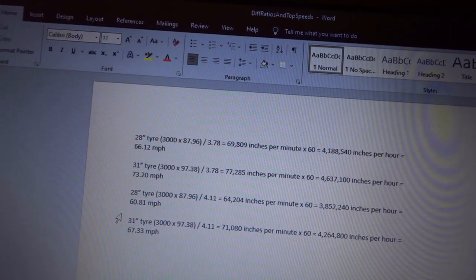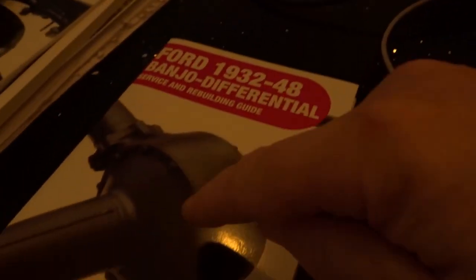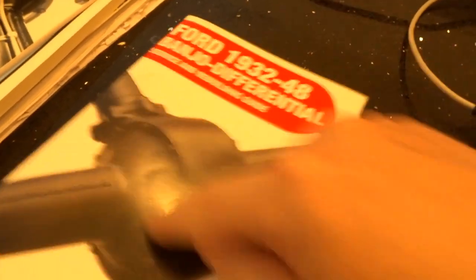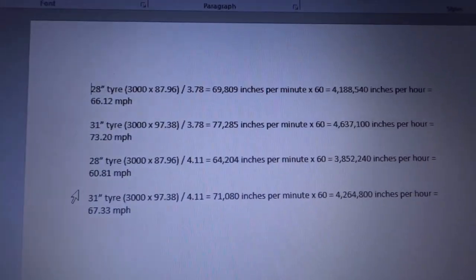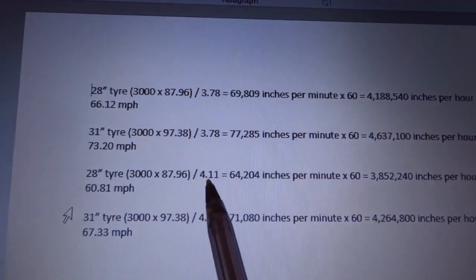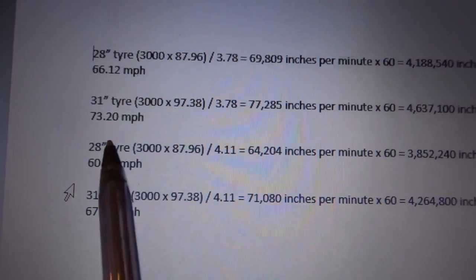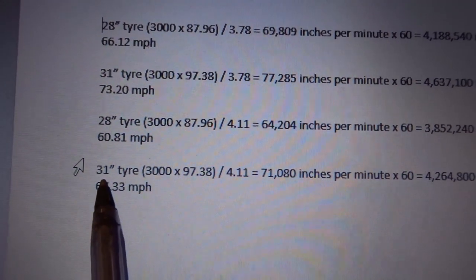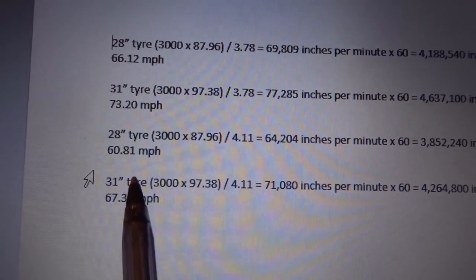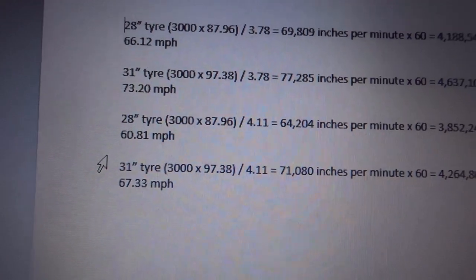I also have another problem to solve. A long time ago in an earlier video I showed that my rear differential ratio was set for a van - the ratio between the small cog and the big cog driving the output was 4.11 to 1. I did some maths and showed that at 3,000 rpm with a 28-inch tire I'd be doing 60 mph, and with a 31-inch tire - about the biggest you can reasonably get - I'd be doing 67.3 mph. So I basically need a different ratio.